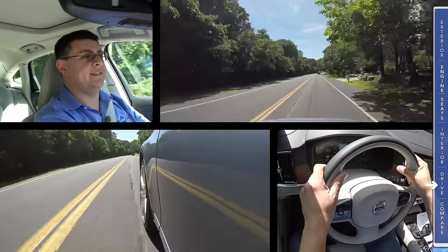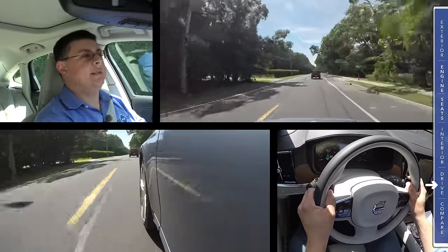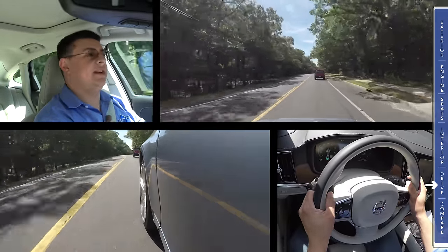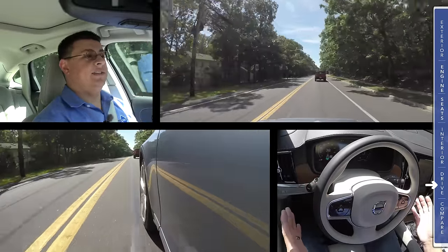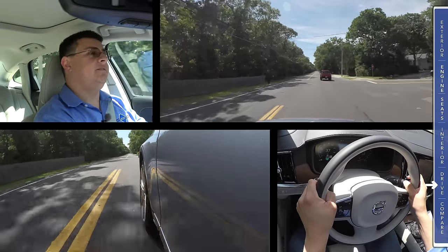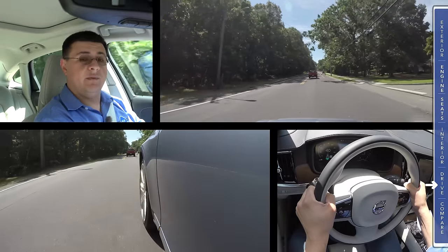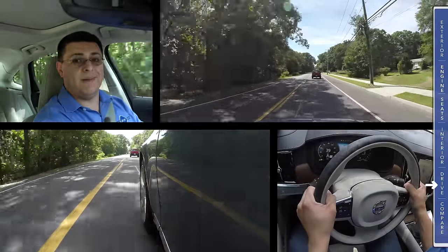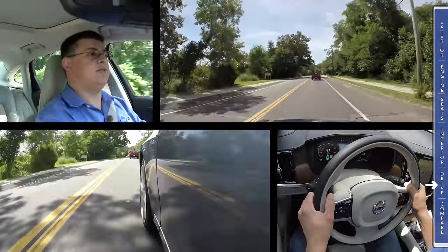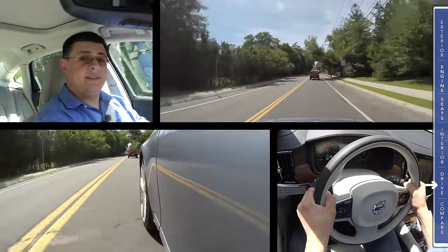Then we have the Volvo Pilot Assist system, which is quite unique in this segment. The system debuted in last year's XC90, but the big change for 2017 is that they've increased the speed limit from 30 miles an hour up to 80 miles an hour. It will try to provide the majority of the steering effort whether there's a car in front of you or not. Volvo calls this a semi-autonomous system — not the same as Tesla Autopilot. Volvo does require you to keep your hands on the steering wheel, and if you take them off for more than about 10 to 15 seconds, it'll beep and remind you, and ultimately cancel the system. Pilot Assist is trying to augment, not replace, the driver.